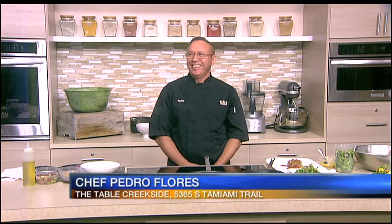All right, time to head over to our kitchen now and say hello to our good friend, Chef Pedro Flores from Table Creekside Restaurant in Sarasota. Pedro, great to have you back in our kitchen. What are you fixing for us today? We're going to make some steak and eggs for Mother's Day. Moms will be happy with that. We'll see you in a little bit. Thanks, Pedro.